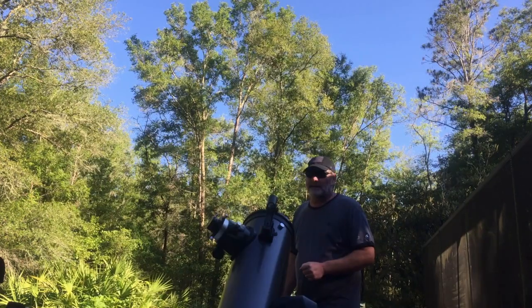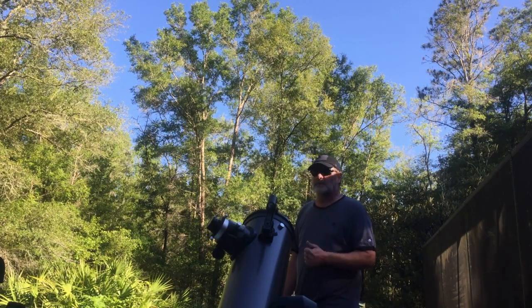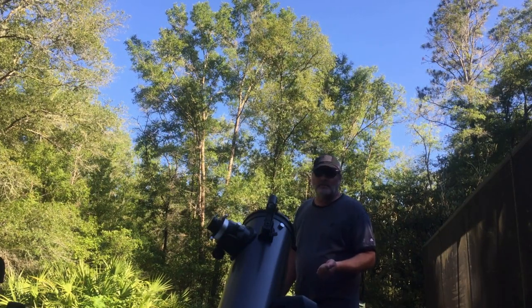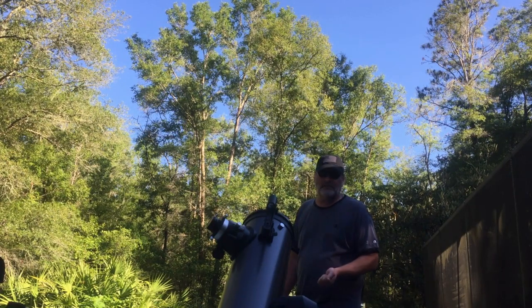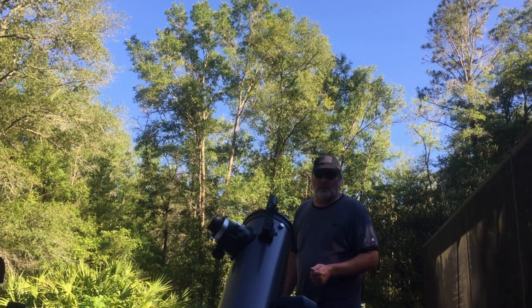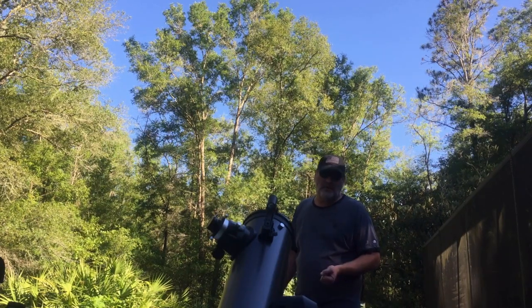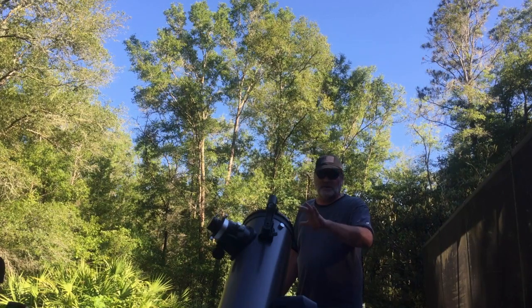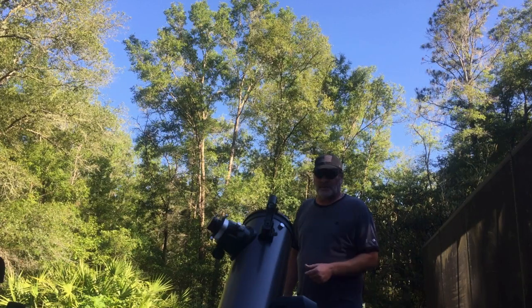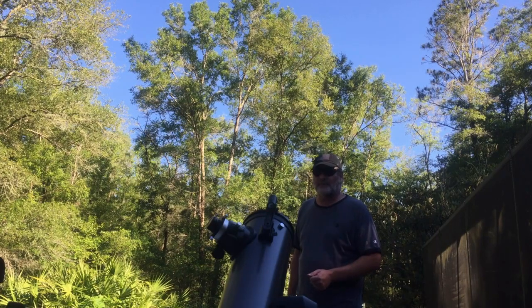I'm going to target M4, a globular cluster near Antares, also M8 the Lagoon Nebula, M16 the Eagle Nebula, and M20 the Trifid, which I never have any luck with. No matter how they come out, I'm just going to post how it went. I'm also going to show you how I set up. I'm not going to be taking pictures for probably another six hours or so, and it's going to be dark, so I'll set it up in the light and show you the steps I go through. Hopefully it comes out — we'll have a backup video just in case.